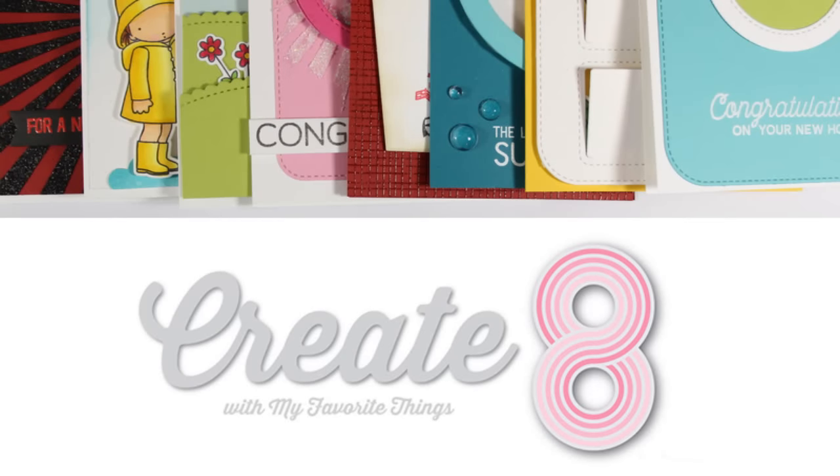Hi everyone, it's Vicky here and welcome back! Today I'm going to create 8 cards featuring the March release by My Favorite Things.